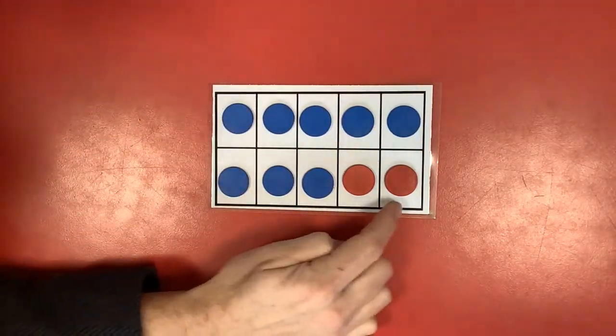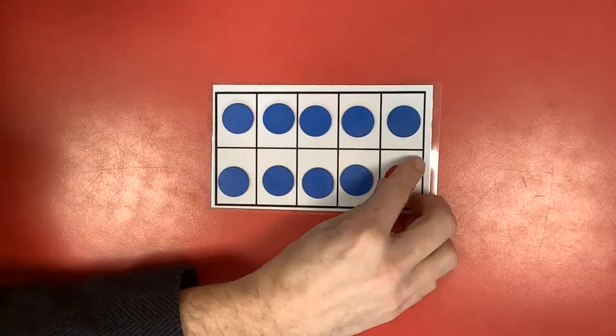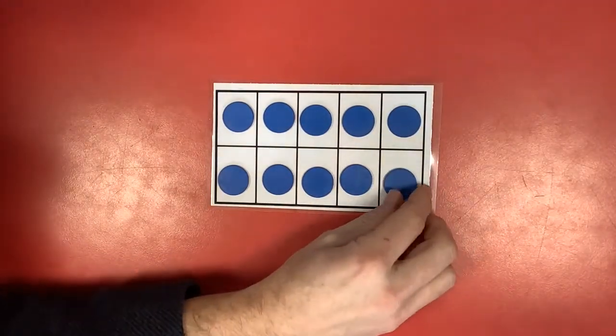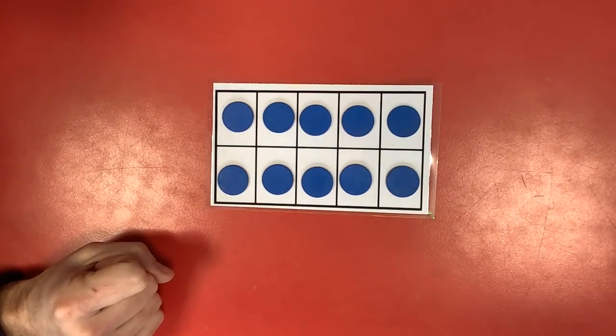So do eight and two. Nine and one. Ten and zero. Nine and one. Ten and zero. Learn them all. You're a number bonds hero.